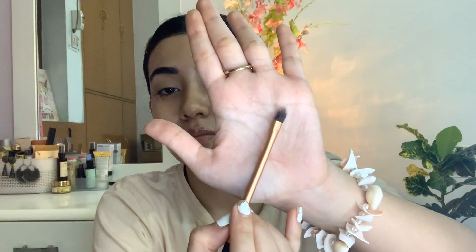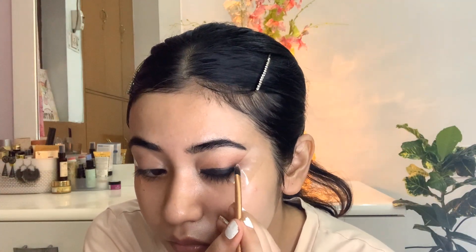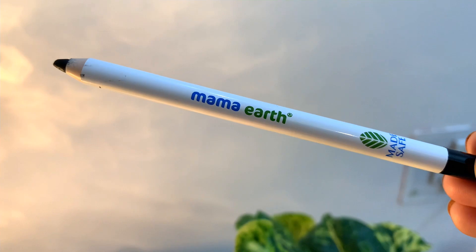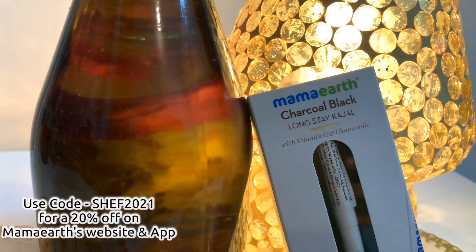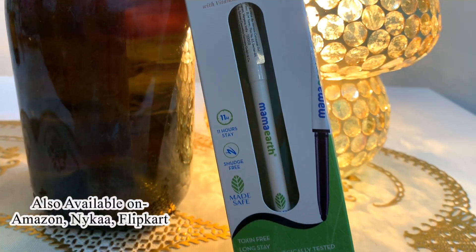Another tip: as soon as you apply the kajal, start blending it immediately with a small brush. For the smoky eye look, we need to go from the darkest to the lightest shade on the lower part of the lid. Using three colors creates a beautiful gradient effect. I'll be listing all these products in the description bar — you can also use my code SHEF2021 to get 20% off on MamaEarth's official website and app, also available on Nykaa, Flipkart, and Amazon.